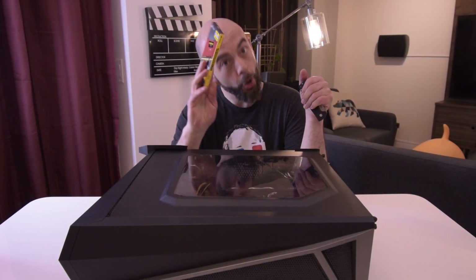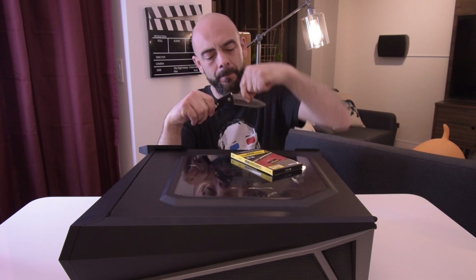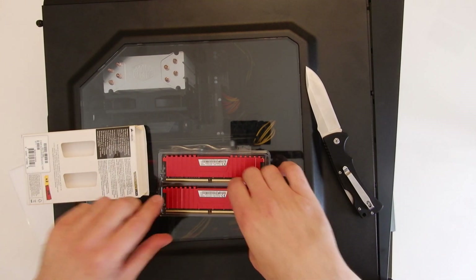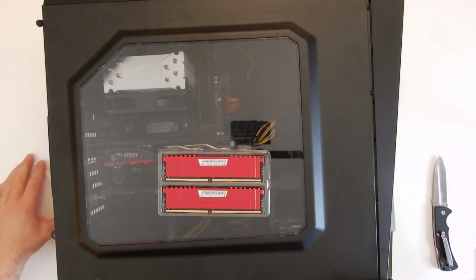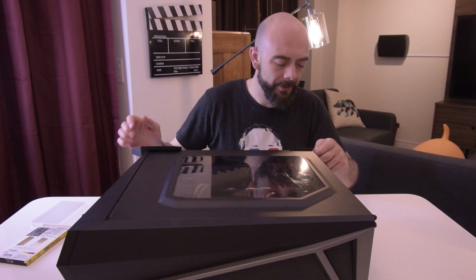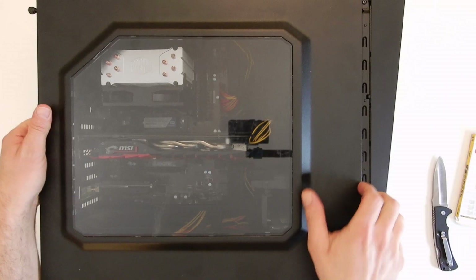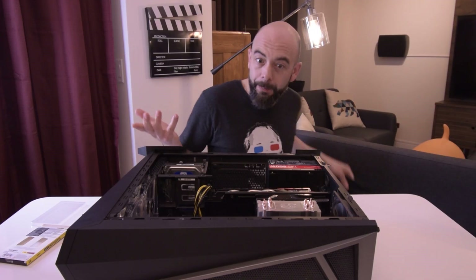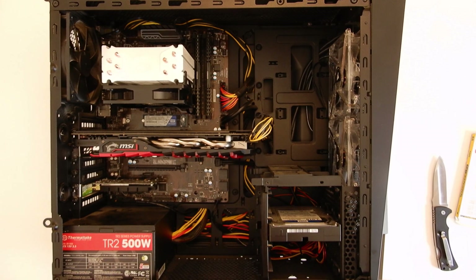So the first step is to open your new memory — well, that was easy. The second step is to open up your PC case. We have our screws on the side, got those undone, slide this over and pop the cover off. Your PC case might be a little bit different, but all you've got to do is get inside to the motherboard.